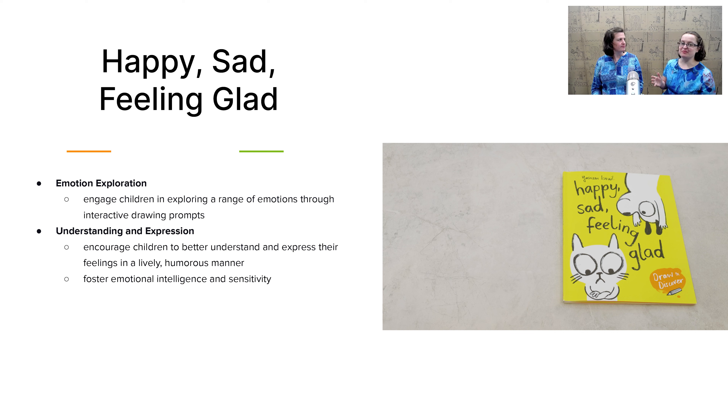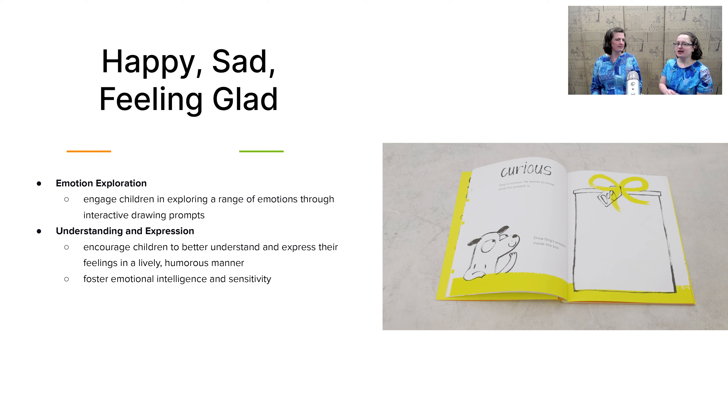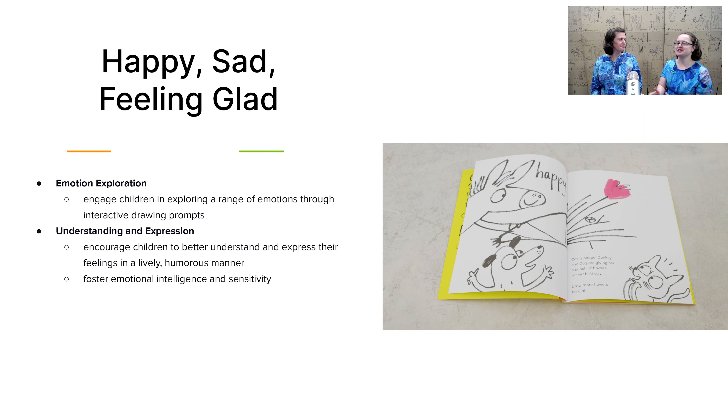The last aspect of emotional intelligence is Happy, Sad, Feeling Glad. I really love this book for a few reasons. It's very fun for a child to doodle in, complete the picture, and feel like they've added something to the story. I also like that it includes a little bit of problem solving — it's not just 'what's happening here,' but the dog's sad because he dropped his ice cream, and you can problem-solve that by drawing him a new ice cream. Lots of solutions, as well as just a great doodle drawing book for your children.